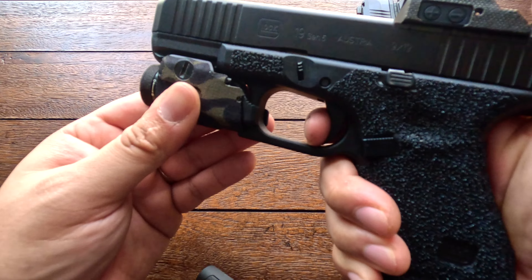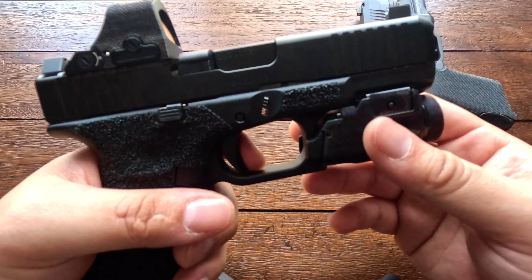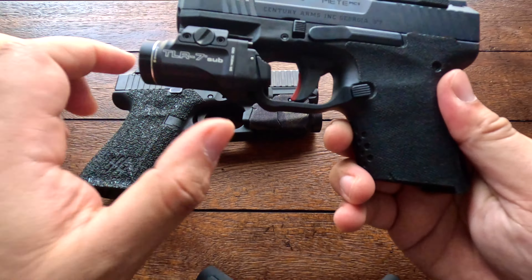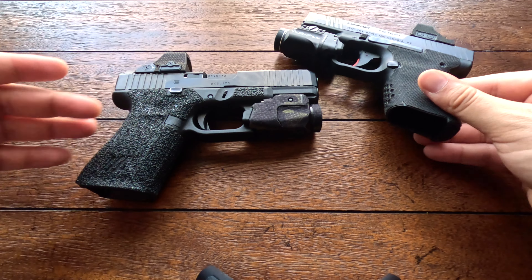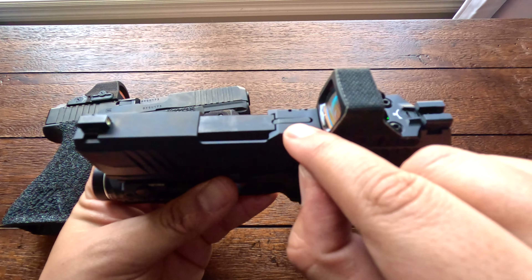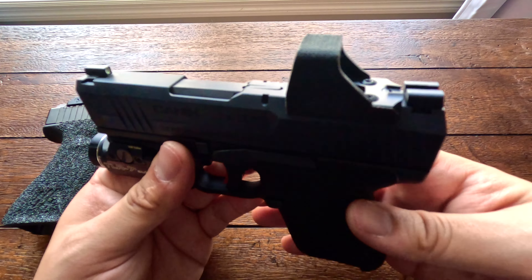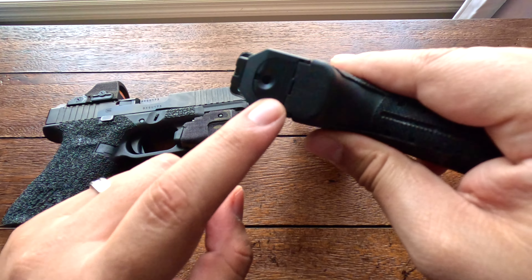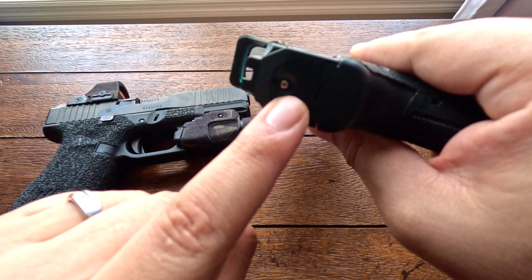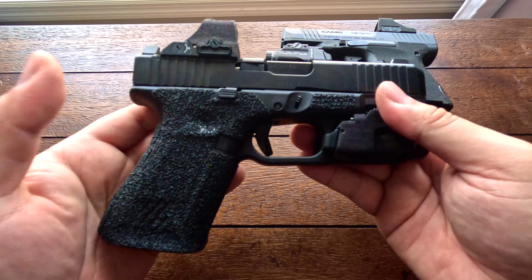Comparing the triggers: the MC9 has a very short reset — extremely short, very nice, audible and crisp. The Glock's trigger also has a really nice reset, though it's a little bit longer than the Canik's. This is factory, not the Glock performance trigger. The Glock feels like it has less take-up than the Canik but more mush before it breaks — still a really nice trigger from Glock.